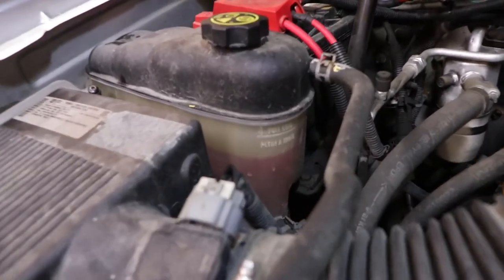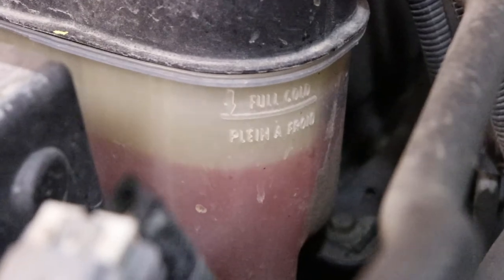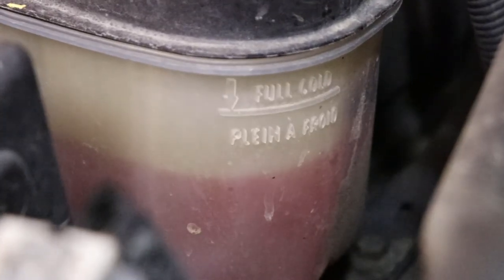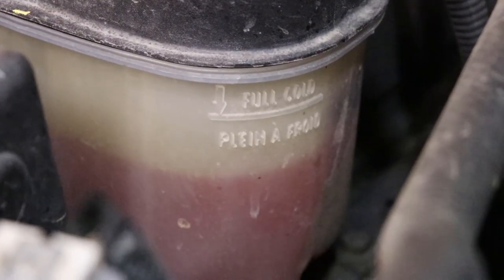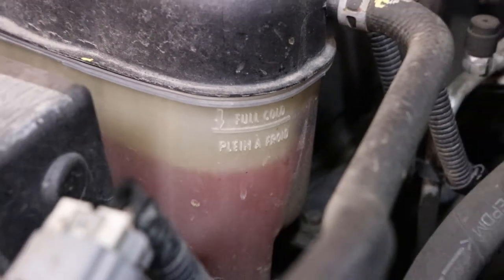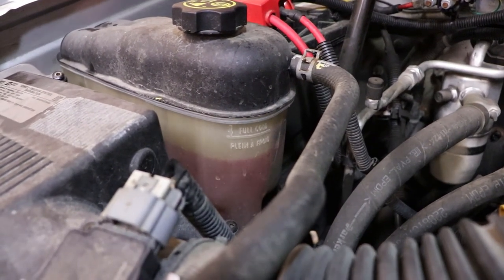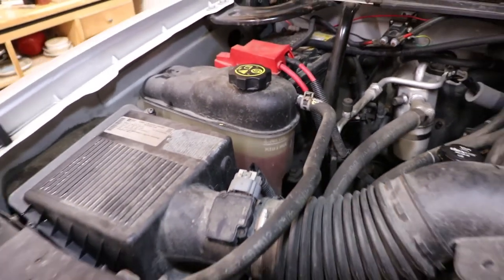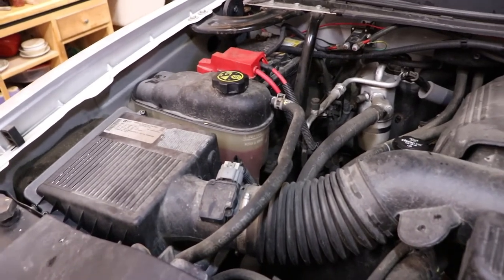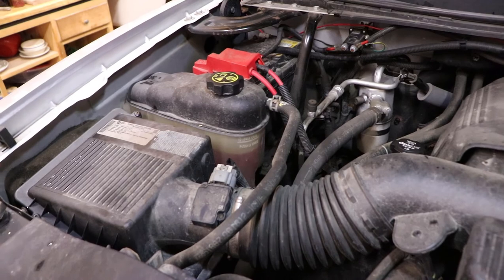Another great check is the coolant level. Right there you can see the cold level. As the engine heats up it'll actually expand, so the reservoir will have more fluid in it when it's hot. It's kind of odd that the cold level is so high, but the manufacturer knows best. That's just a quick check — not much to do other than check the level.